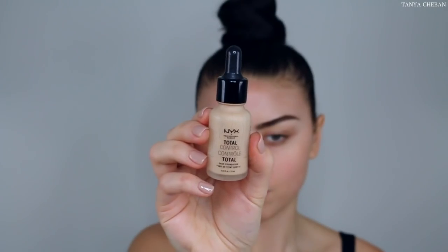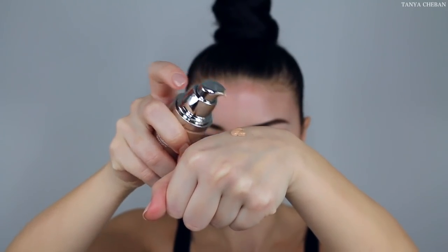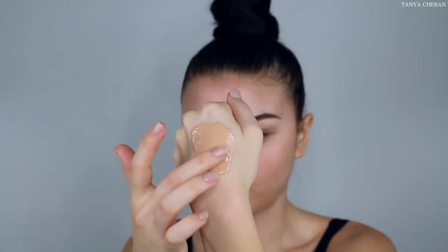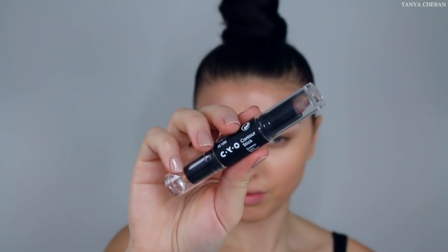Moving on to the skin, I'm going to be mixing two foundations just to find my perfect shade and then going in with this Revlon new highlighter illuminator — mixing all three products and applying with a damp Morphe sponge. Use whatever sponge you want. I just bought this today and wanted to try it out. I'm just applying one sheer layer all over my face and then going to cream contour because I feel like that lasts and looks the most natural on me.